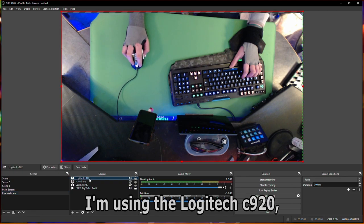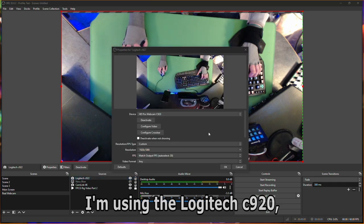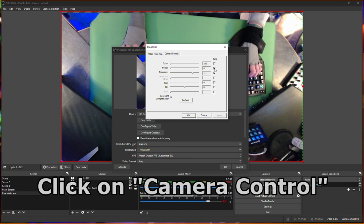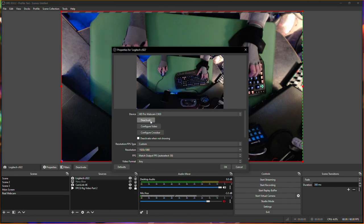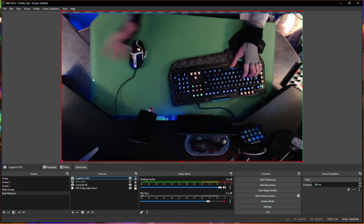What you want to do is go down to whatever webcam you have selected in the series, then go into configure for configuration. Go over to focus, remove that, then remove exposure and set it to five. Afterwards hit apply, then deactivate it and activate it again. That pretty much removes the blur — there's not as much jazz hands going on in comparison.